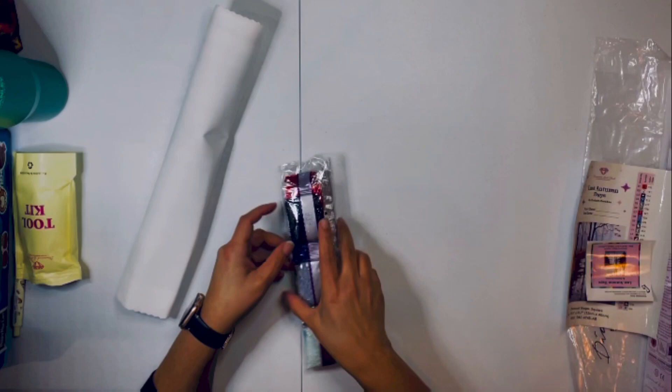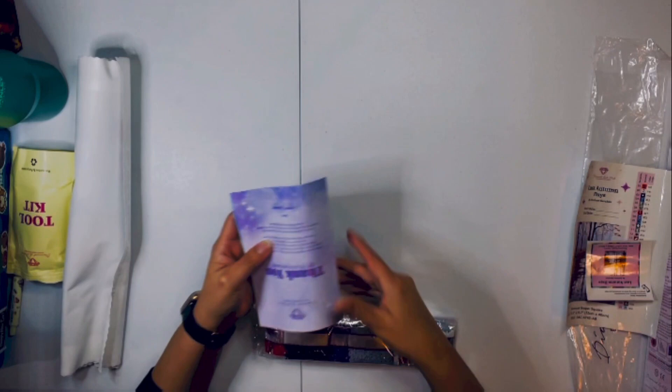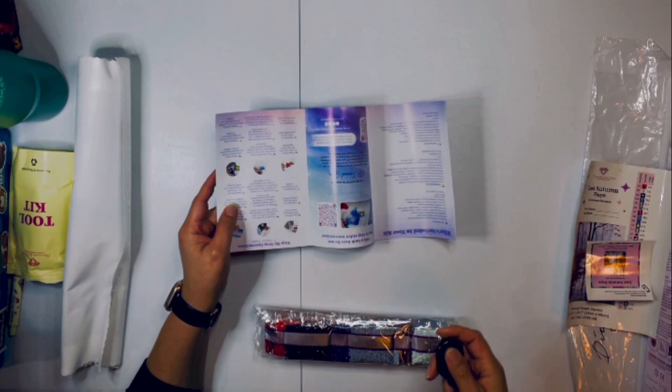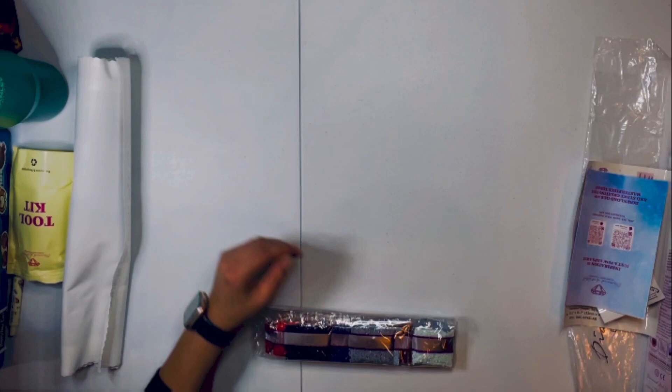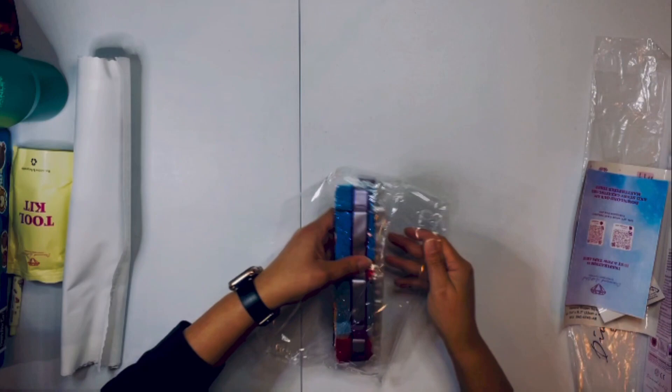I feel like we don't have any instructions — ah, there they are. And then we have the good old instructions. Again, everyone is different with this. There's a thank you for purchasing this, and then instructions. We have our QR codes. And then we'll open this up — the lease is in there. It doesn't have a whole bunch.